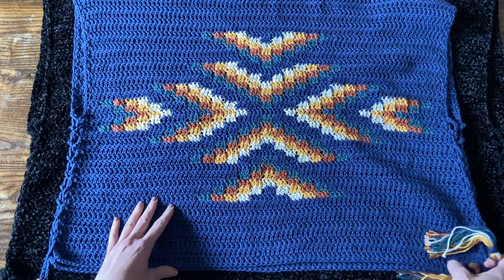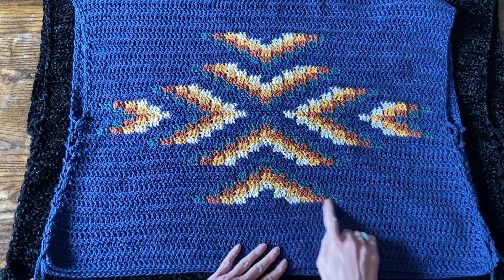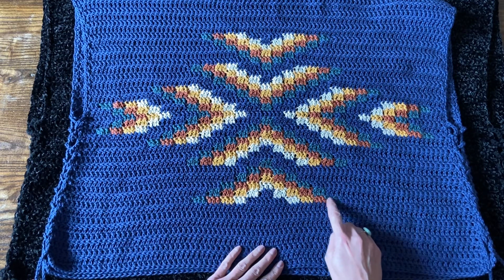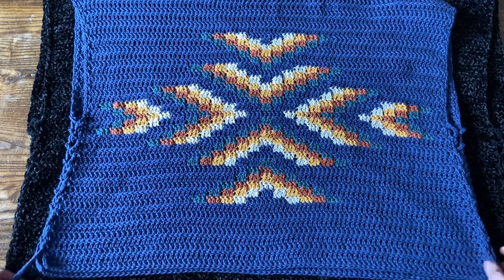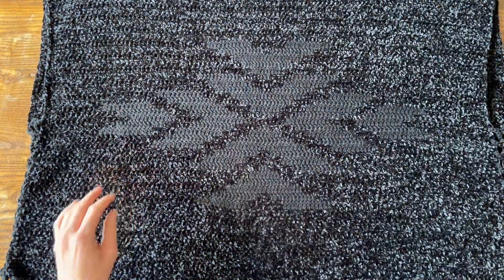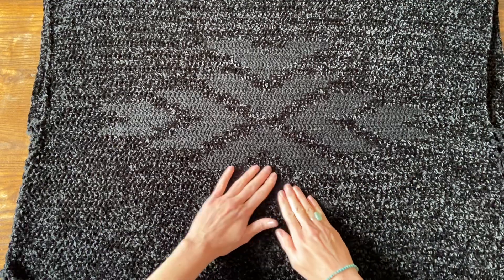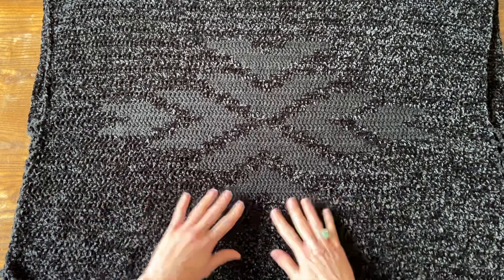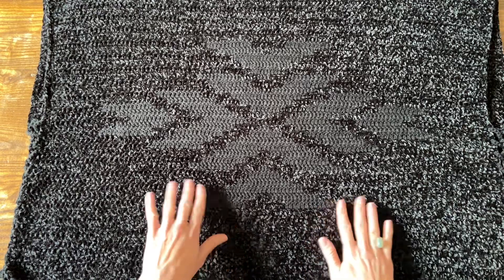The Lightning Feather Poncho Crochet Along pattern as written uses four contrast colors and one main color, working each little three stitches at a time in a different color. Watch the other videos if that's the way you want to do it. I like both ways, but today I'm going to show you how to make this version in just two colors — a main color and a contrast color — making kind of a modern monochromatic look, a little bit more subtle.